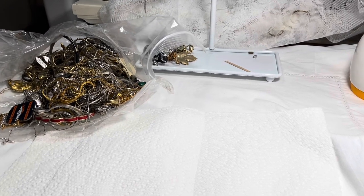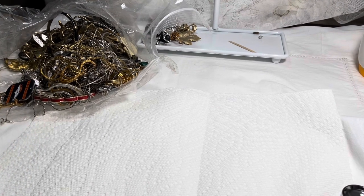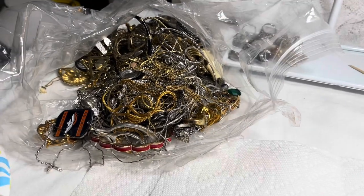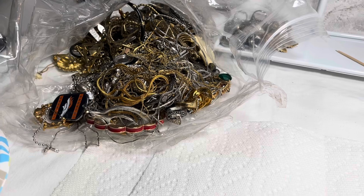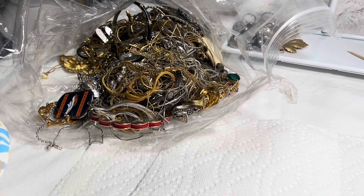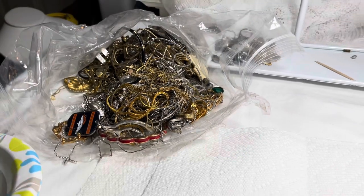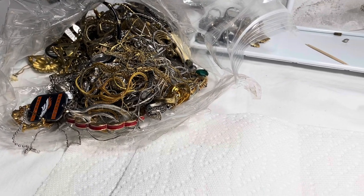Hi everyone, it's Sherry with Blessed Baubles and we are working on untangling some jewelry today. We started our 21-pound box of ShopGoodwill.com jewelry and there's a mass of tangles, so sometimes I take a minute and untangle things and make a separate video. I just can't move forward in the videos until things are organized, and I don't want to take all that time on my regular show-and-tell videos.